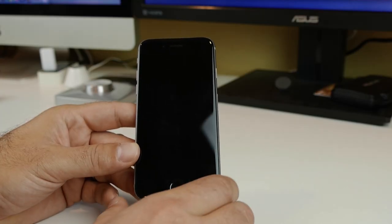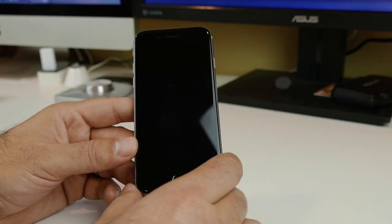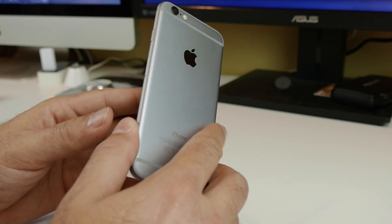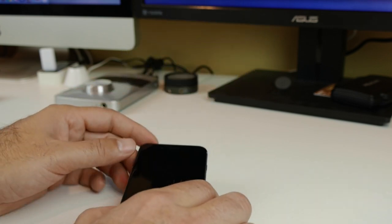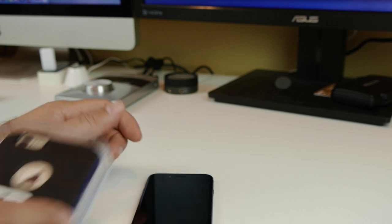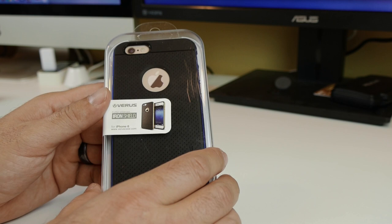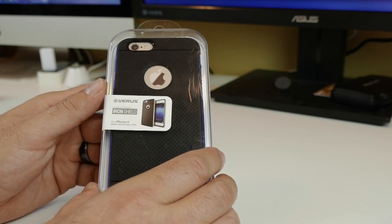What is up everybody, it's Larry back with you. Today, as you can see, I have my iPhone 6 in front of me and it is in desperate need of a case — a new case. We have a new case that came in and it is from Verus, and it is the Iron Shield. We will put this on the iPhone and check it out right after this.